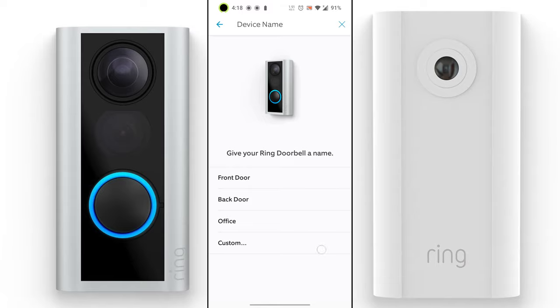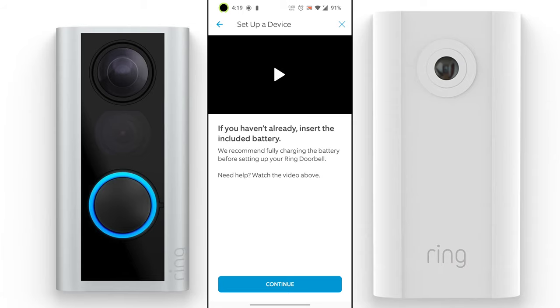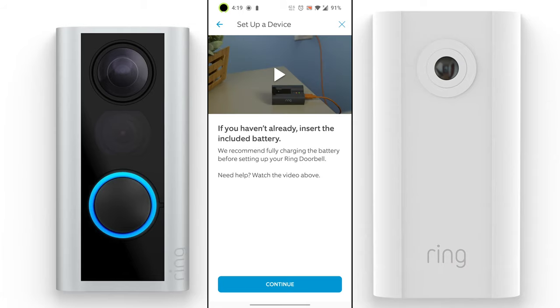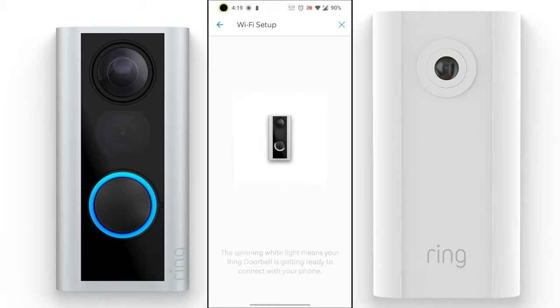Using the app for this device is pretty simple. Just download the Ring app, select the type of door you have — for example the front door — confirm that you've installed it, and follow the instructions on screen. Wait for the light ring around the button to begin spinning — you can hear the speaker announce it. The spinning white light means your Ring doorbell is getting ready to connect to your phone.